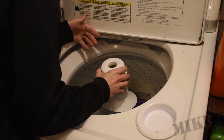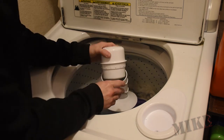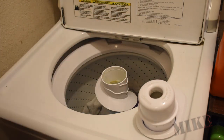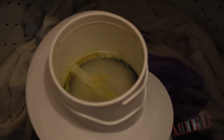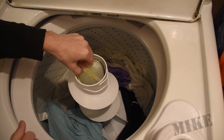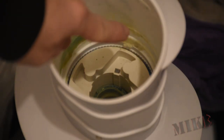Obviously this agitator thing has to come out. This kind of goes up and down — there must be a cam action somewhere in there. That just pops off. Set that aside. Now down in here — I went ahead and put it on spin and drained. There's a lot of soap residue in here from all the detergent over the years and fabric softener.